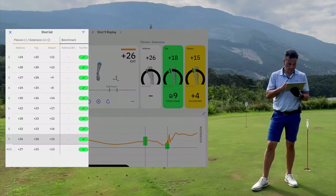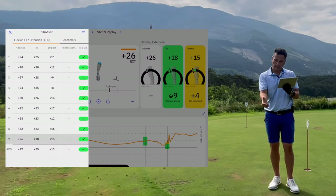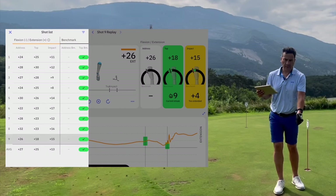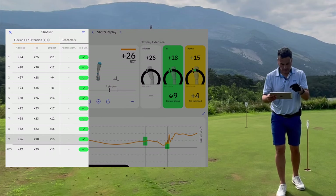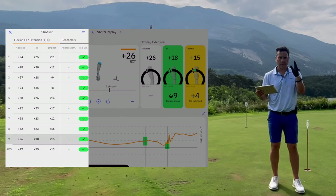With the Core version, you can go into the shot list and analyze the data — how much extended at address, at the top, and at impact — and see your consistency. For me, I'm getting consistent, addressing the ball at the same angle each time. If you see readings like 45, then 24, then 15, that means every time you're addressing the ball your wrist angle is different, which is not what you want. You need to be consistent at address. On impact it varies a little depending on the shot, but I think the more ulnar deviation I do, the more I compress the ball and the straighter the shot.